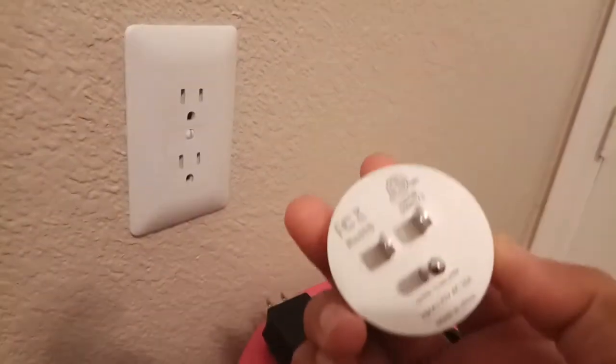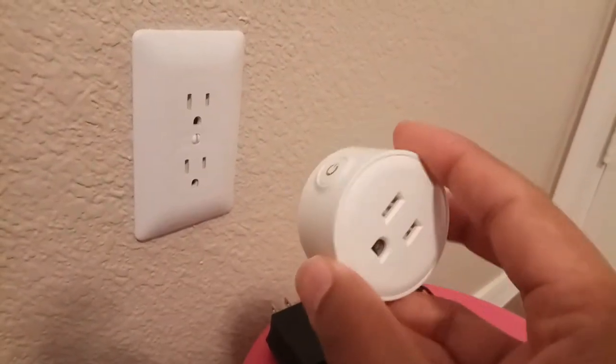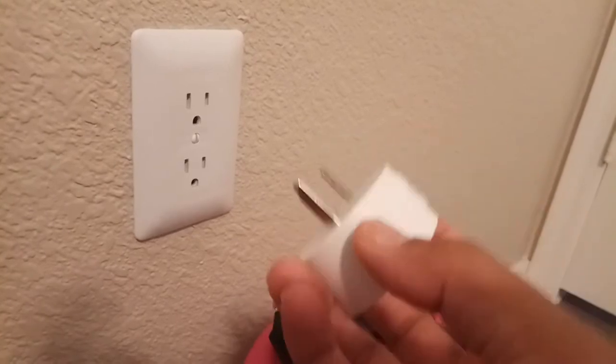Hello everyone, welcome to the channel. Today we are looking at this mini smart switch. These are smart switches. You can use them with Google Home Mini or Alexa Amazon Echo Dot.